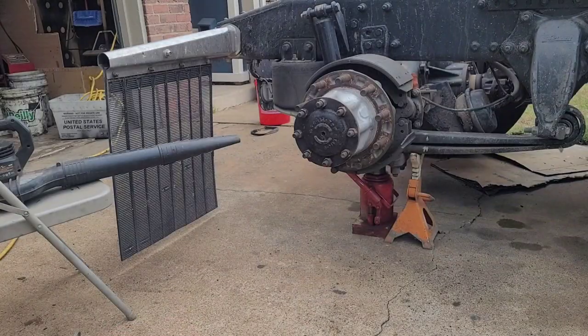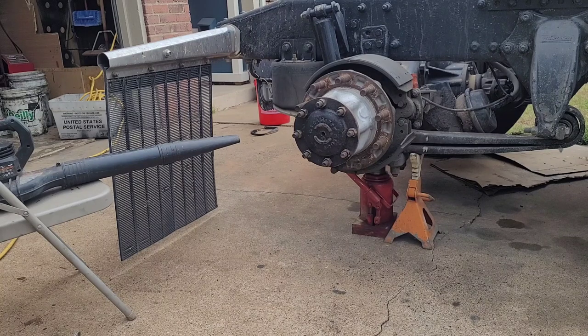I always like to clean off all the dust and debris before I take these things apart. Here's how I do it — you can do whatever you want. I don't have an air compressor.